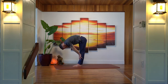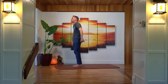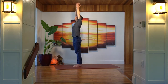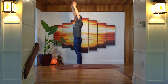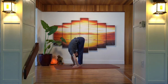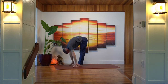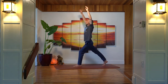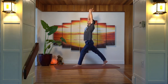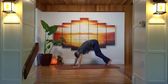Inhale into a halfway lift, exhale forward fold. Inhale sweep the arms all the way up, exhale bring the hands down through heart center. Inhale arms up, exhale swan diving forward into a forward fold. Inhale halfway lift, exhale step the right foot back into a high lunge — leaving the right heel and knee up, inhale press into that left foot, bring the hands up overhead. Breathe here, find your breath, soft breath, gentle breath. Exhale, hands come down, left foot steps back into downward-facing dog.